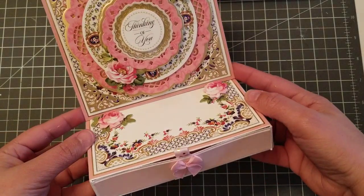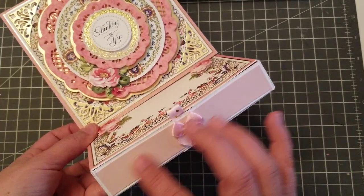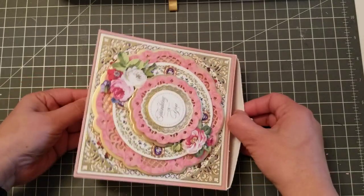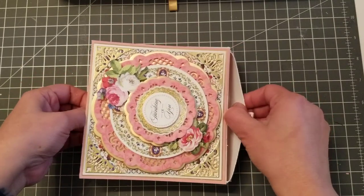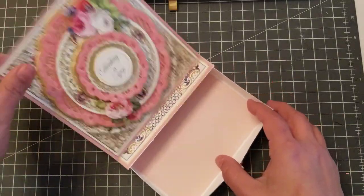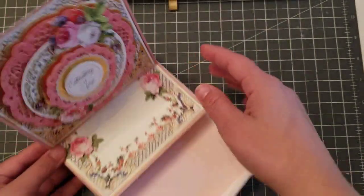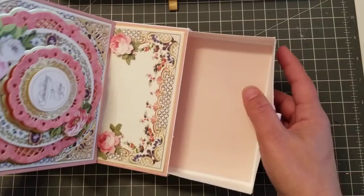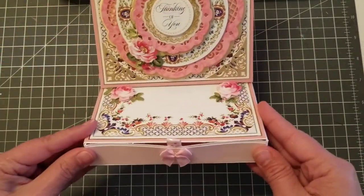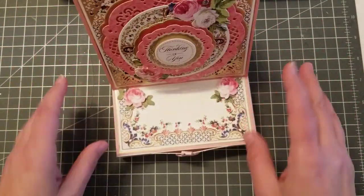With the help of Angie — she is Stamping with Amore — she gave me the dimensions and measurements for the box. So if I wanted to send goodies, you can send chocolates or whatever. Let's say someone is feeling a little blue and you want to send them a thinking of you card — you send them some chocolate, some goodies, and it's all in the box. Thank you, Angie, for helping me with that box measurement, because I'm terrible at box making.